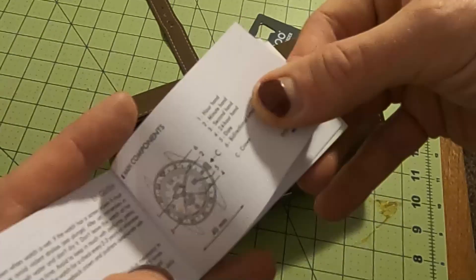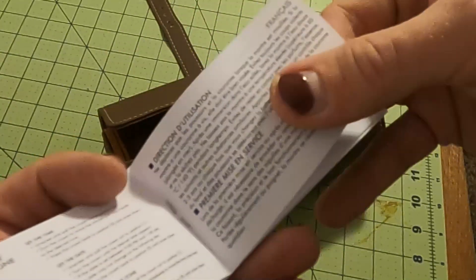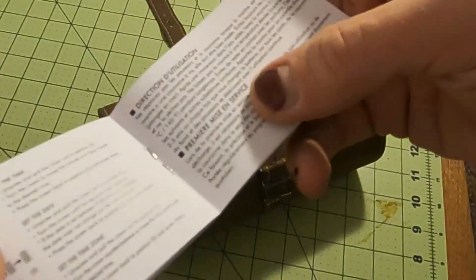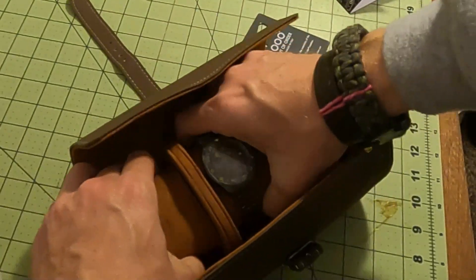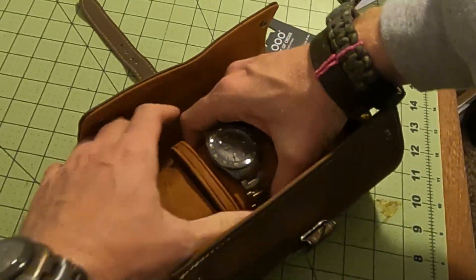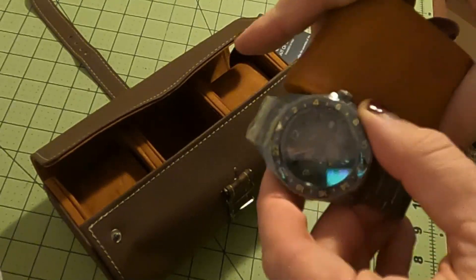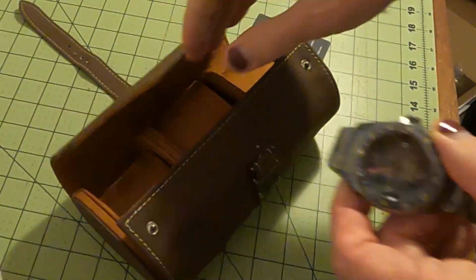It has an extra hand — it's a 24-hour hand which is set to Greenwich Mean Time. I hope these are snapped in. Well, this is a nice watch case — this is a nice watch case, too.